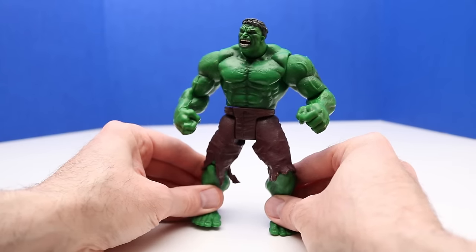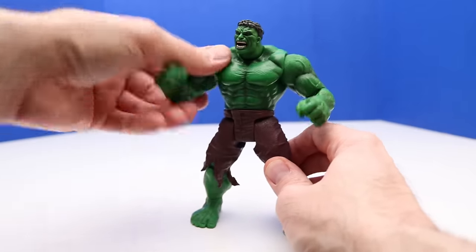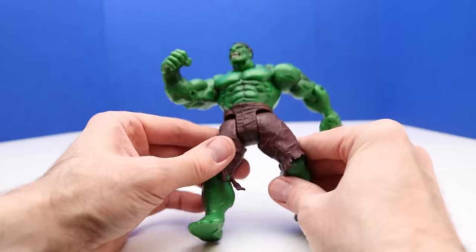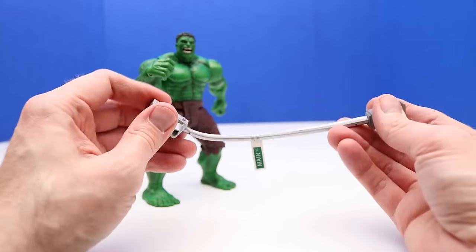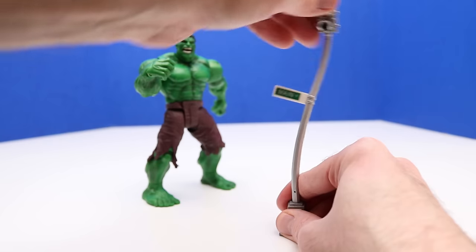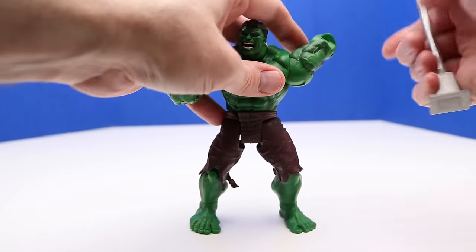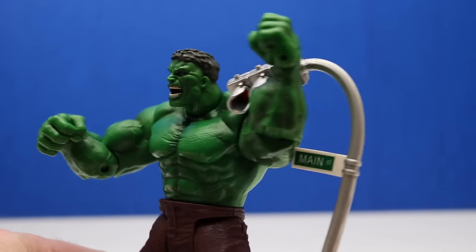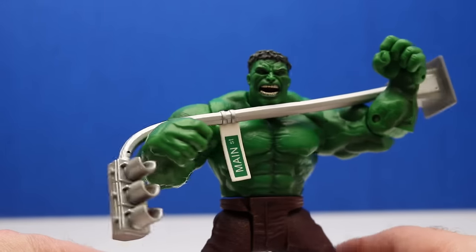Another thing we can do with this figure is squeeze his legs together and he does a twisting motion. We can bring his arm up for more of a hook punch smash. And here is that stoplight — it's perfect that it's a bendable stoplight and it says Main Street on it. That way Hulk can smash and bend it, so it looks like he just smashed or ripped the stoplight out of the ground.